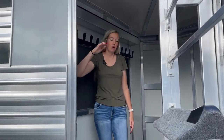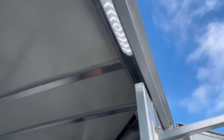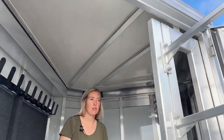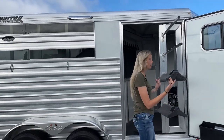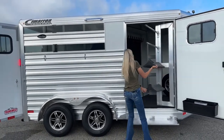Up above, there is an OptiBright LED light that's going to light up this entire front tack, giving you guys lots of visibility in here — whether you're saddling or unsaddling early morning at a horse show, late night at a rodeo, or up at a trailhead when it gets dark because a storm rolled in. Just gives you guys lots of light inside.